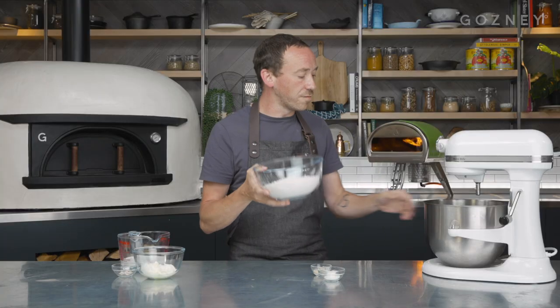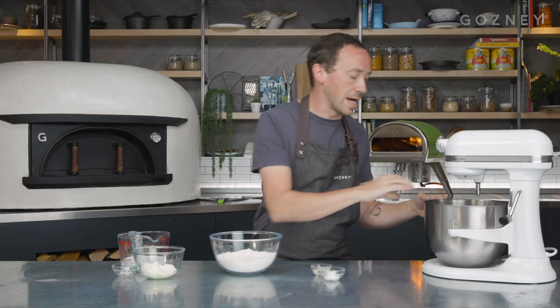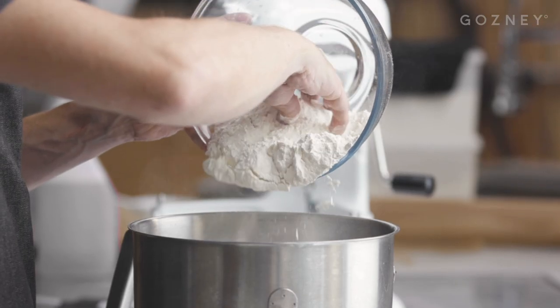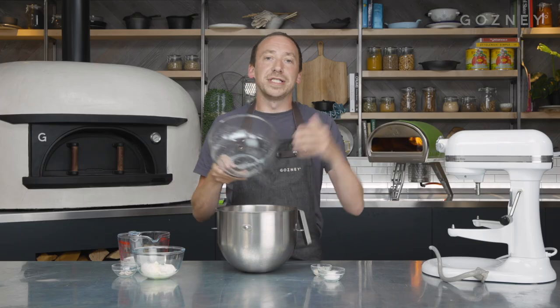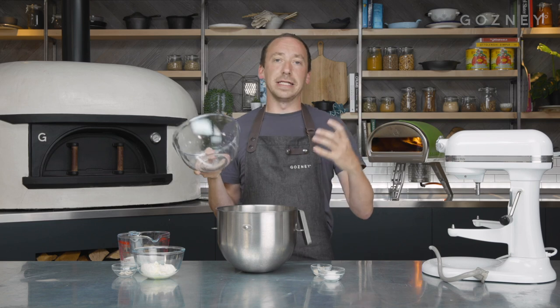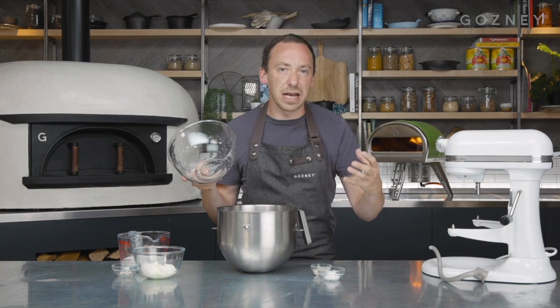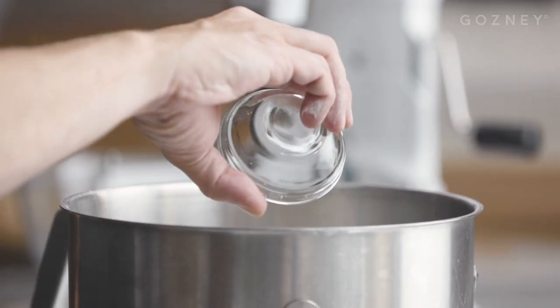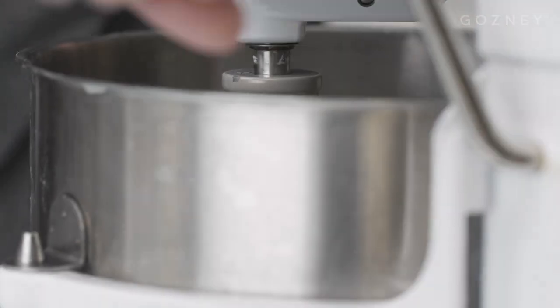So we're going to start with flour — 450 grams of flour. That was loud. We're using strong white bread flour and there's a couple of reasons for that. Our naan dough is an enriched dough, which basically means it's got dairy in it, and the fat in that dairy can sometimes inhibit gluten development. So if we were to use plain flour or something like that, we might struggle to get the same sort of texture. To that, we're going to add 15 grams of fine sea salt, and then we can get this back on the mixer.